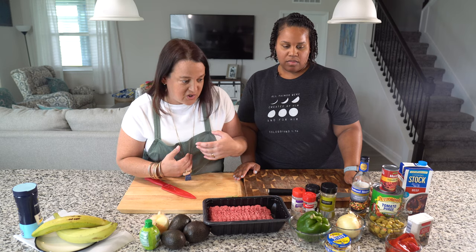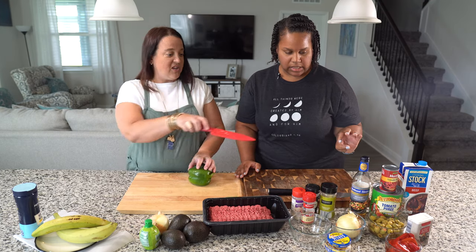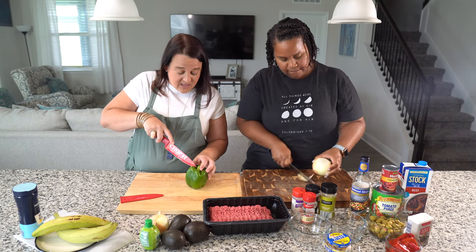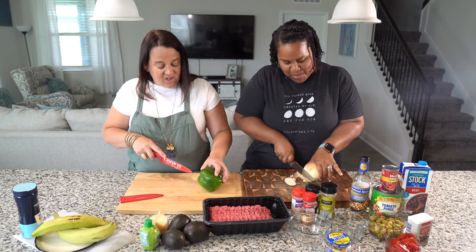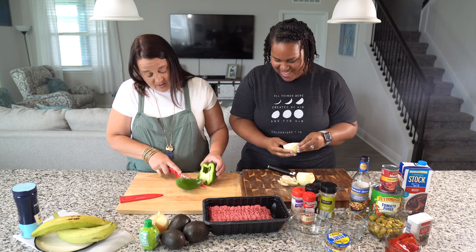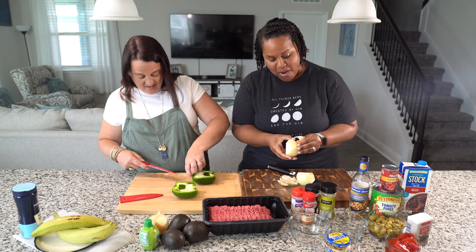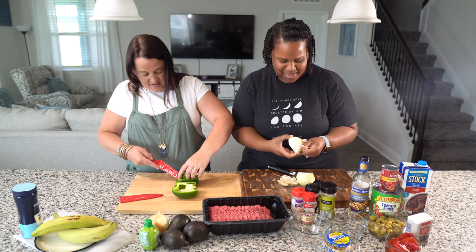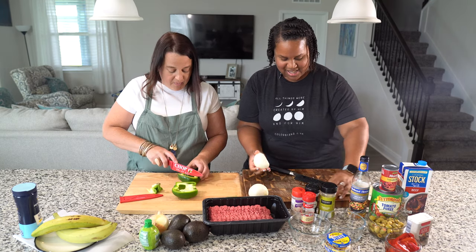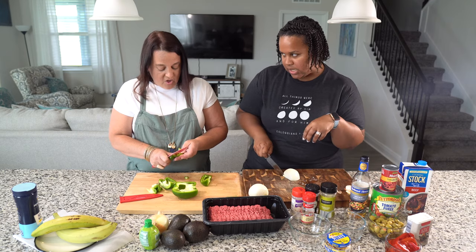We're going to start with what we call the holy trinity. For Cubans, it's always going to be your green bell pepper, your onion, and your garlic. I met Krista cooking at Kids Across America — she has a very distinct way of cutting her bell pepper that I've never been able to achieve, so I'm cutting it my way. I do remember to cut out the veins of the pepper because they tend to be bitter.